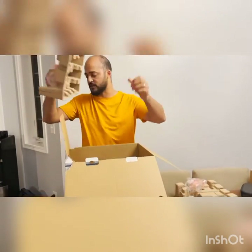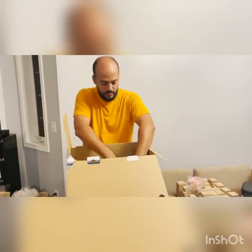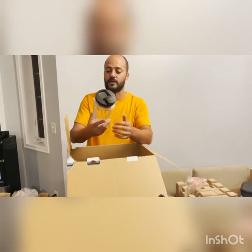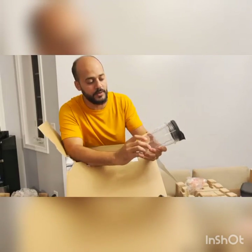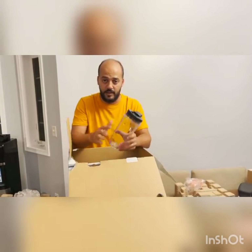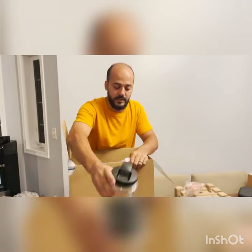There are three more pieces in the box. This is the second cup, the second 24 ounce. What I like about this is it has all the measuring markings here. So if you measure your drink — if you're doing a diet or anything like that — that will help you. So this is the second cup.